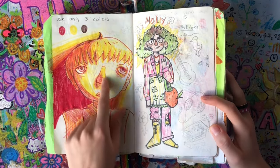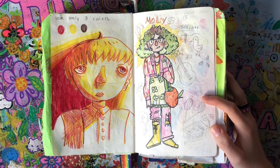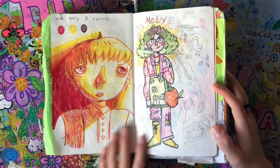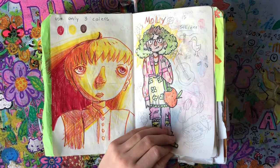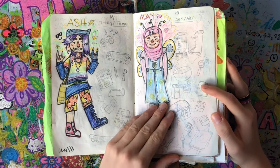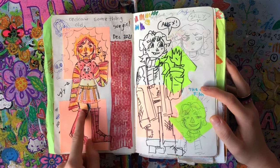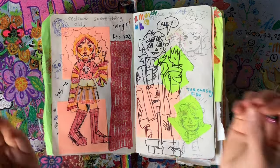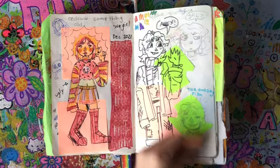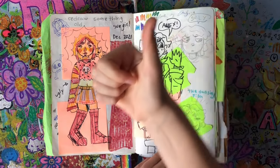Here's a color challenge where I could only use three colors. For some reason it kind of looks like it's from Stranger Things — it's got a vest on. Then I redesigned some characters I've drawn in the past: Molly, Ash, and me. I drew this during a time I really hated it because I had massive art block, but it's not that bad. I wrote 'ugly' beside it anyway. Here are my OCs Alex and Sally.